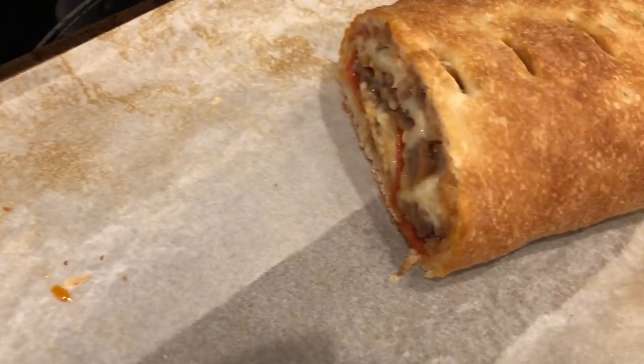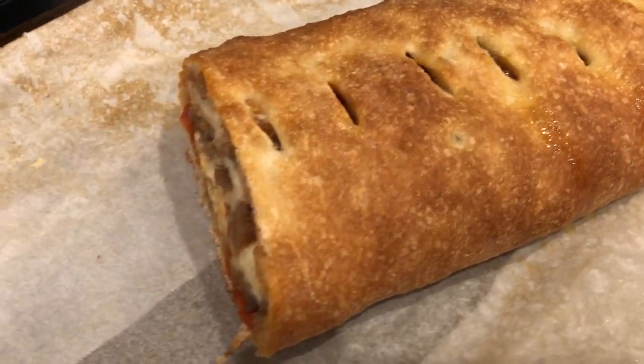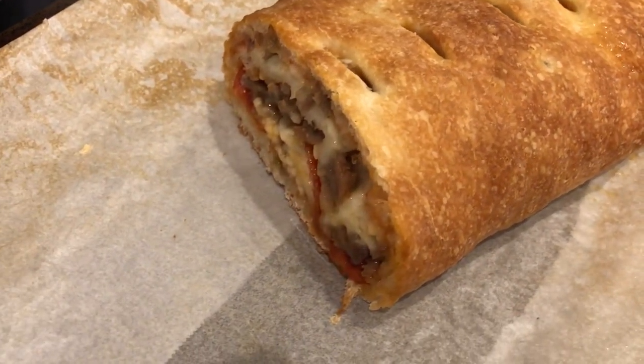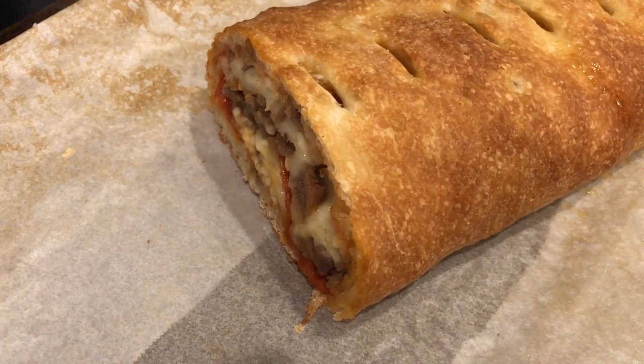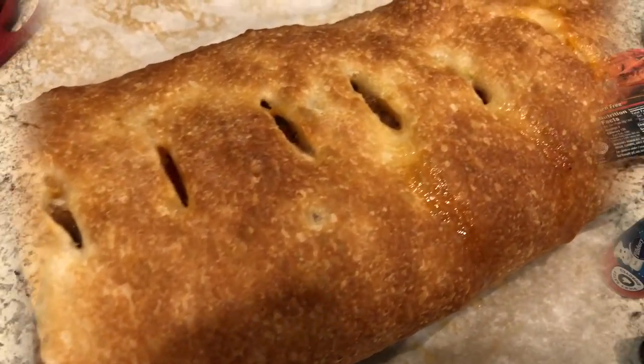We are just dipping it in marinara sauce, and this is what is left of the stromboli. It's a really quick and easy meal and Howard actually requested this tonight. We'll see you guys next time.